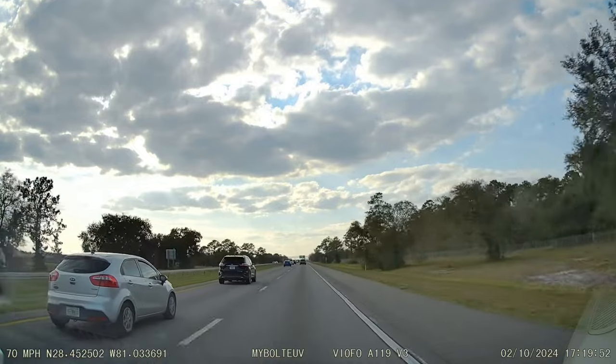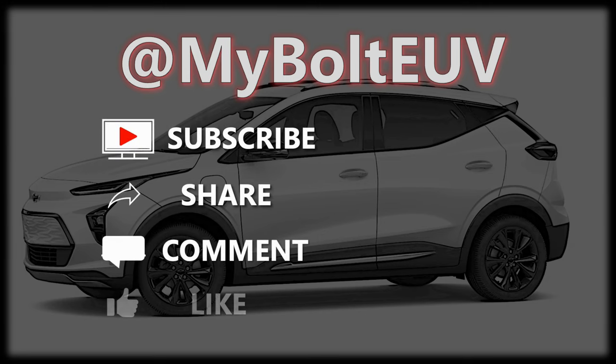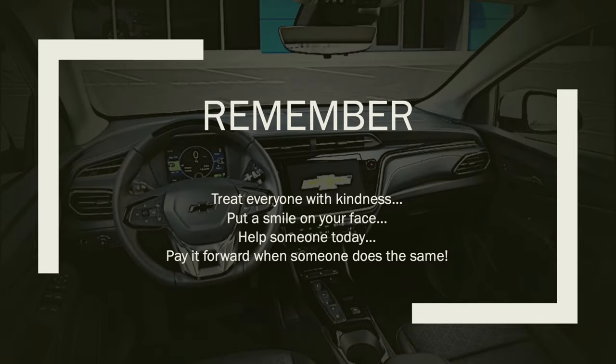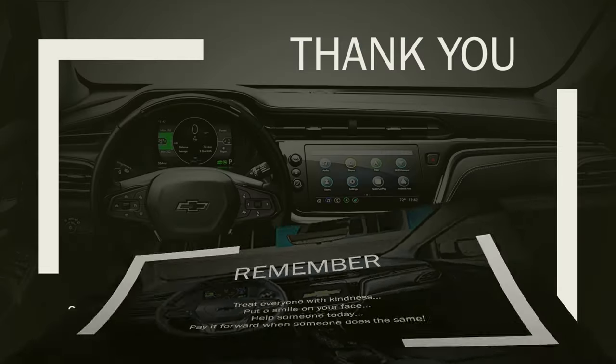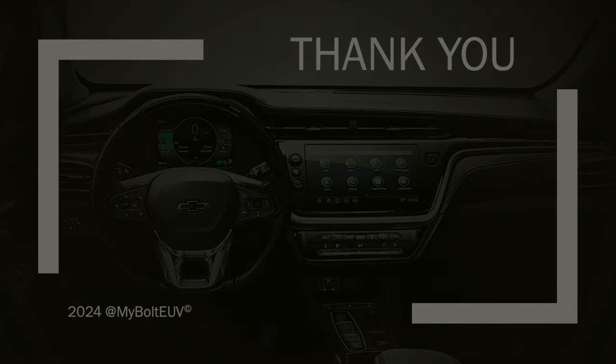Thanks for stopping by. Please remember to subscribe, share, comment, and like. If you want to be notified when I upload something new, just click the notification bell when you subscribe. Treat everyone with kindness, put a smile on your face, help someone today, and pay it forward when someone does the same. Take it easy, everybody. See you real soon.